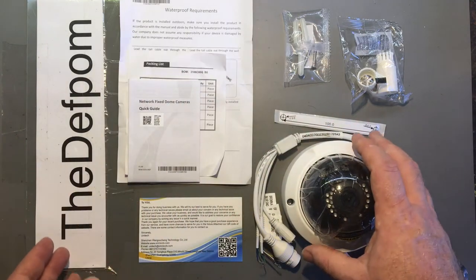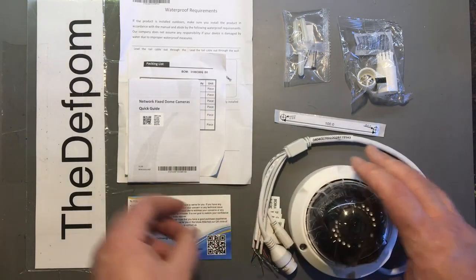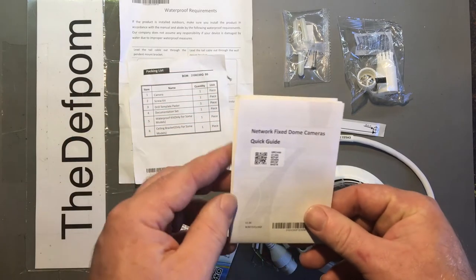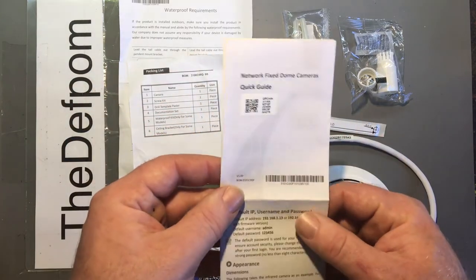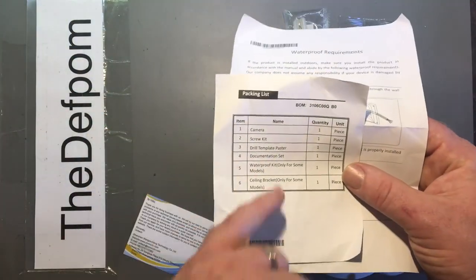So this is what comes with this particular camera. I think it's a 4 megapixel — I haven't actually checked the specs out on this one yet — but I'll show you how to set the thing up and show what comes with it.